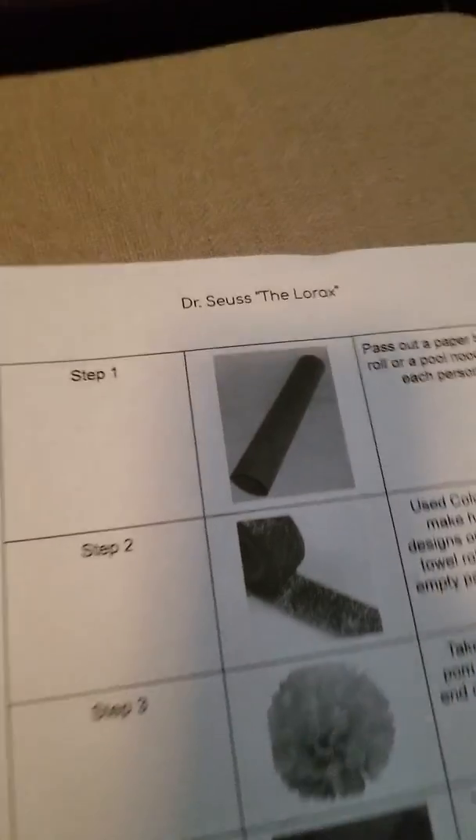Hi friends, it's Ms. Ellen. Today we're making Truffula Trees from Dr. Seuss's The Lorax.